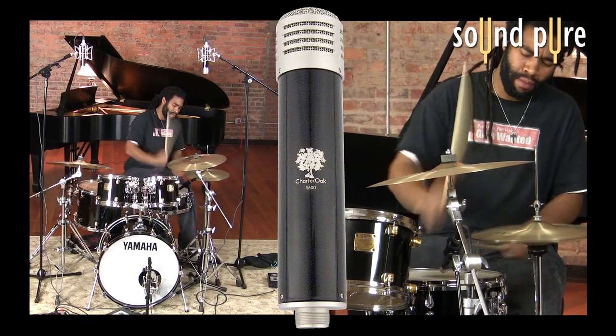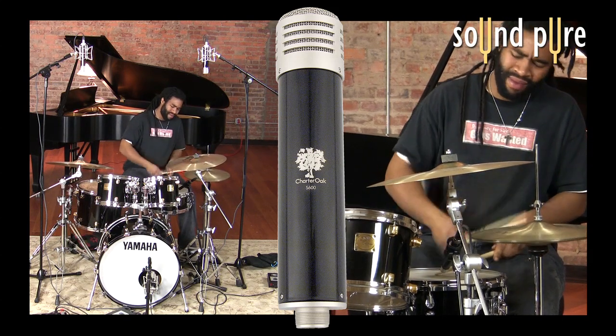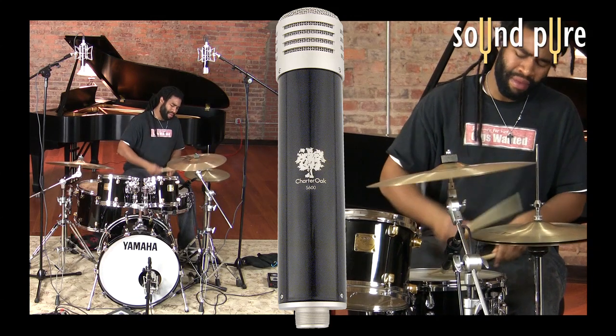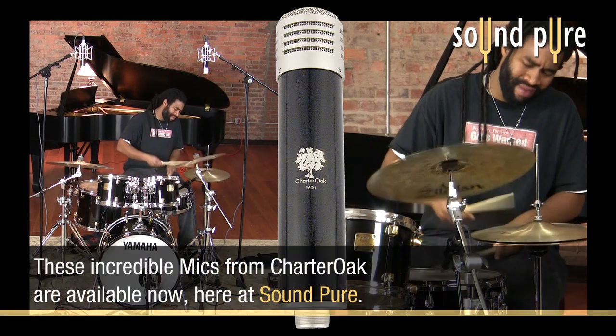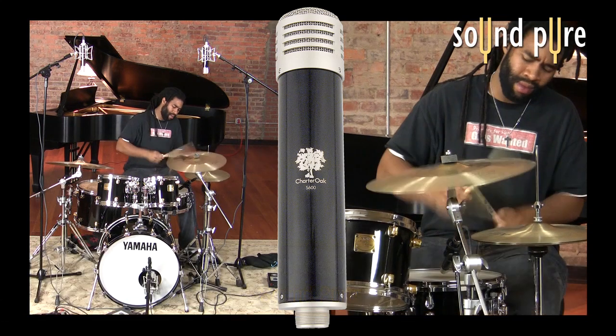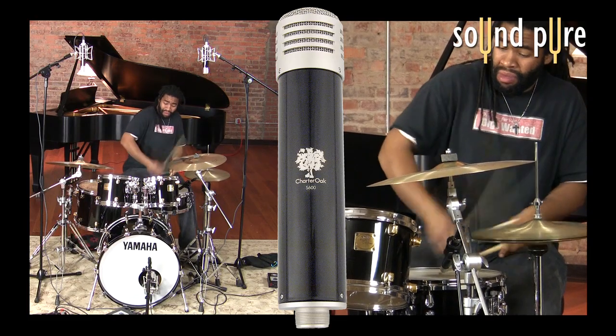Unlike a ribbon, it handles high SPLs extremely well, and with the way that it handles high frequencies, it can be a brilliant choice for tracking drum overheads. In particular, it's nice when you don't have high ceilings, or if you've got sheetrock above the kit. It tames harsh cymbals and wild playing drummers unfamiliar with a more studio-friendly cymbal technique.